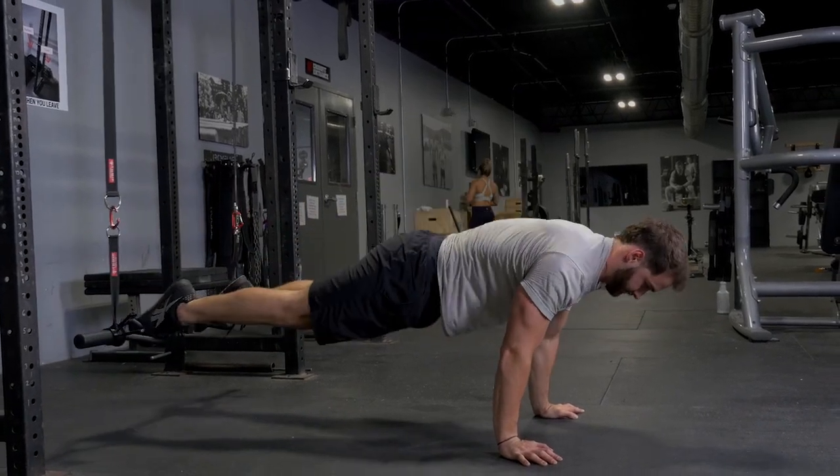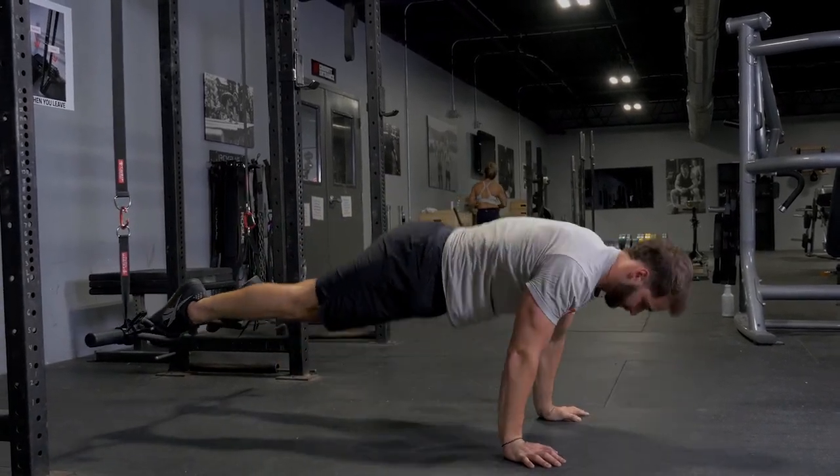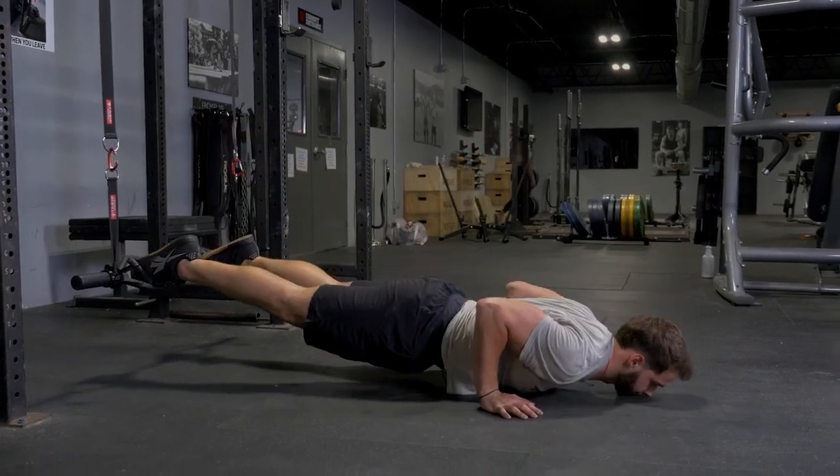The suspension pike and push-up targets your abdominals, hip flexors, chest, front deltoid, and triceps.